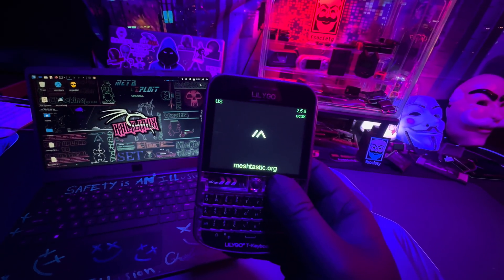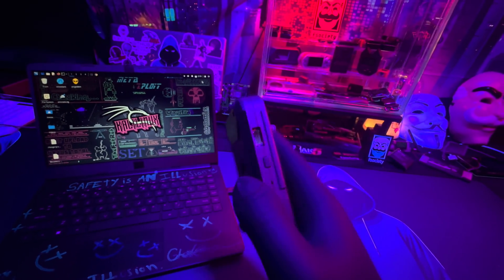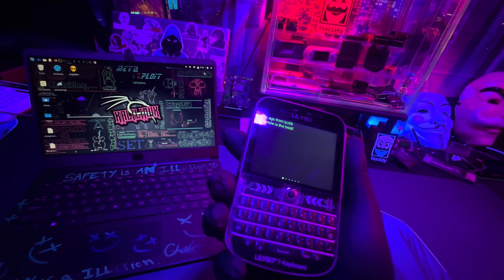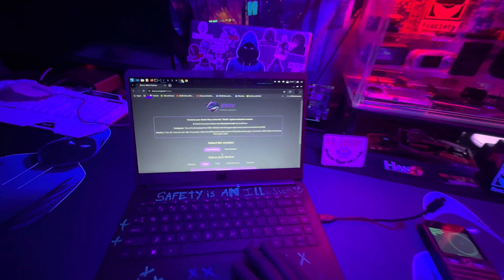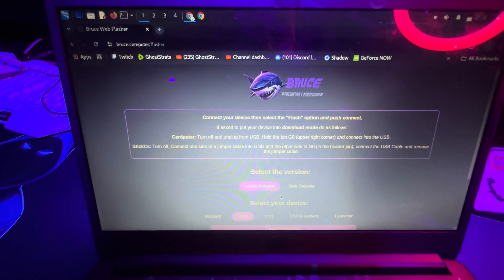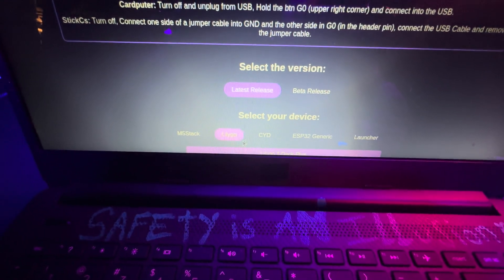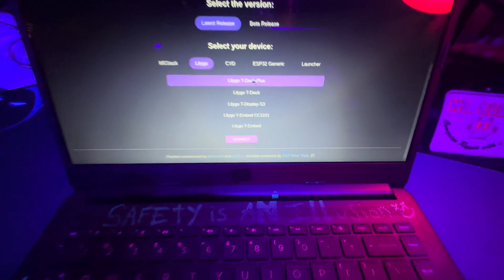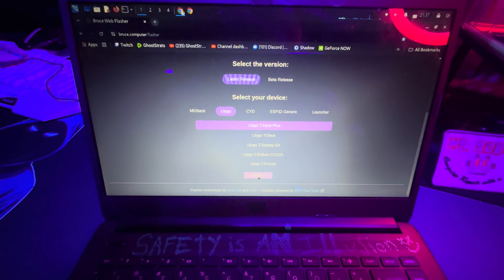I'm going to try to flash Bruce onto this. It's basically a T-Deck — it's just a little more refined, the plus version comes with a nice case and a battery. So I'm going to try to turn this into like a Flipper Zero. We're on the Bruce web flasher — I'll leave the link in the description. I scroll down, I can see 'T-Deck Plus' listed already, so I click on that and hit Connect. Let me plug everything in first — okay, we're plugged in, let's go ahead and hit Connect.